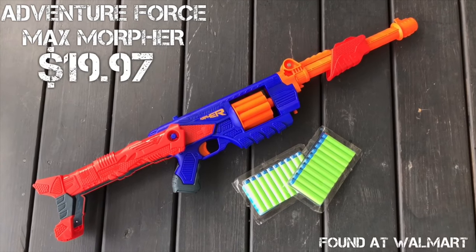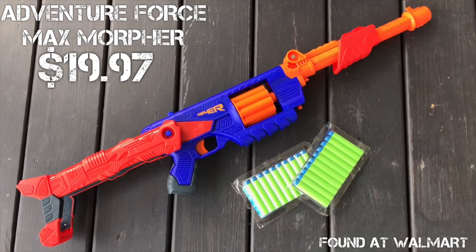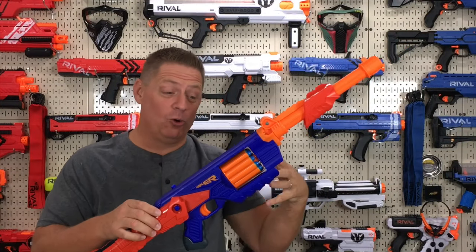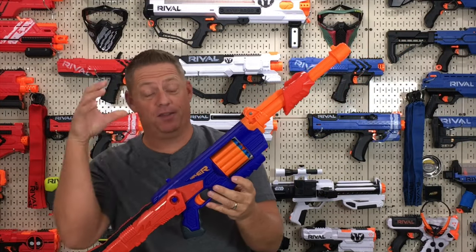It averages at retail for $19.97 and comes with the blaster itself and 20 long-distance darts. Time to go over this pretty cool, neat blaster from Busbee — the Max Morpher.